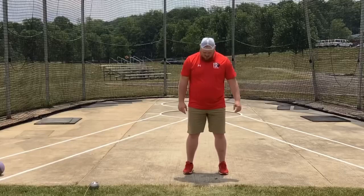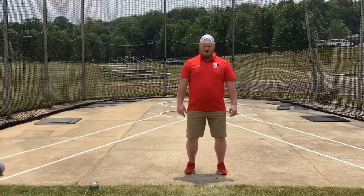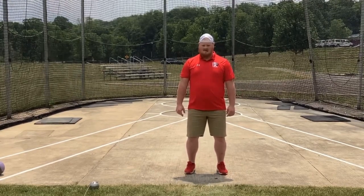Hey everybody, so here is our hammer 180 degree drill — our 180s. We went through this in the hammer progression, the turn progression video earlier, but this is what we are working on here. So give it a start, get set up, getting a good position.